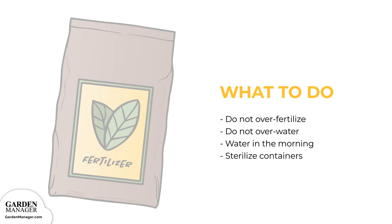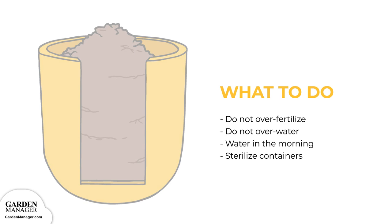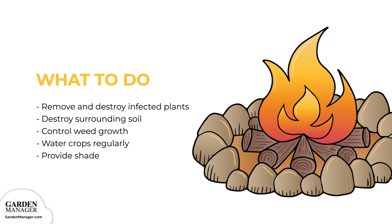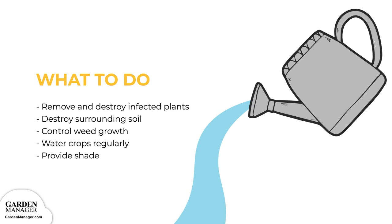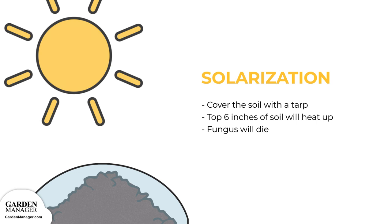Do not over-fertilize or over-water plants, and when watering, it's best to do so in the morning to give plants time to dry off during the day. Sterilize any containers before use. When there are plants infected with verticillium wilt, be sure to remove and destroy the plants and the surrounding soil. Control weeds around the crops. Water crops regularly and, when possible, provide crops with some afternoon shade. The verticillium wilt fungus can also be removed from the soil using the solarization process — simply cover the soil with a tarp, which will heat up the top 6 inches, 15 centimeters, of soil enough to kill the fungus.